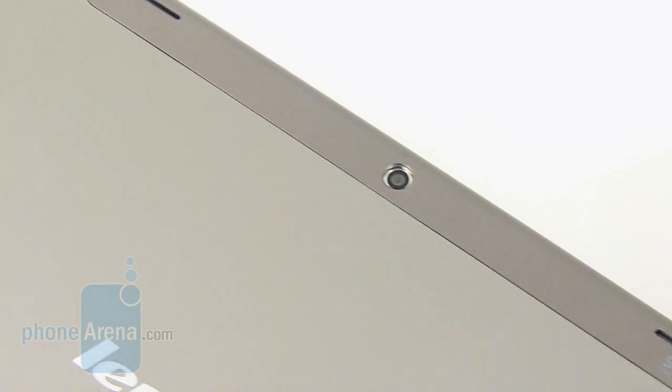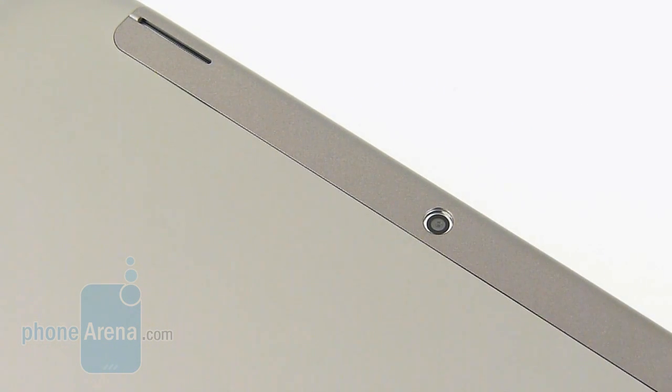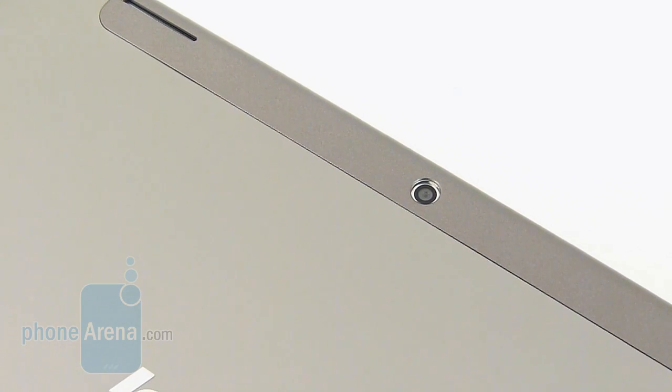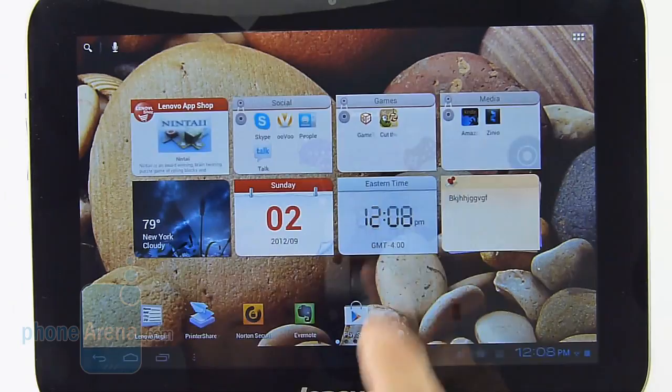It has SRS WOW HD sound. You have a 3-megapixel camera there, with the ability to shoot 1080p videos, while in the front there's a front-facing 1.3-megapixel camera. It's worth noting that there's no microSD card slot with the tablet.